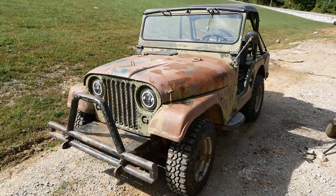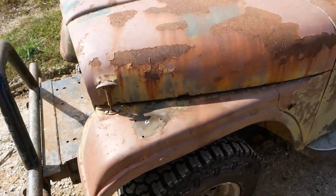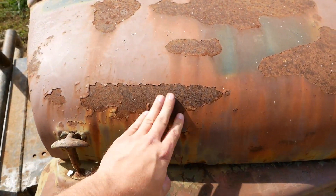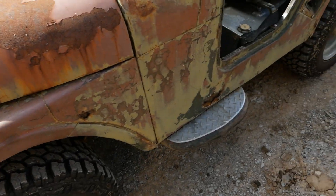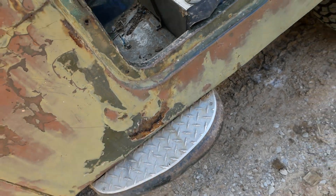This is Mike's little barn find Jeep, getting her all fixed up — got some new shoes on it. Pretty cool patina but it seems pretty solid — that's just cosmetic.